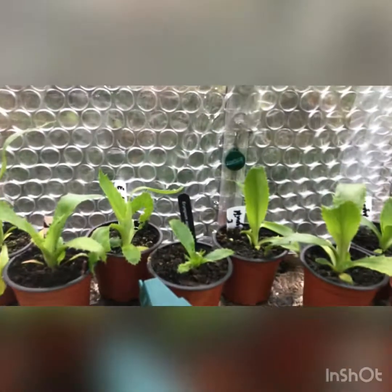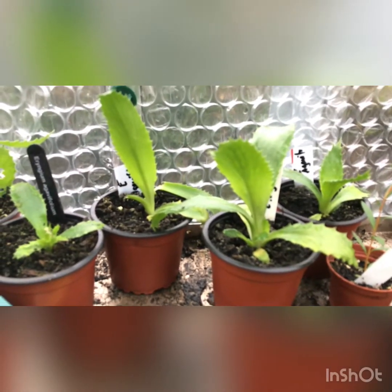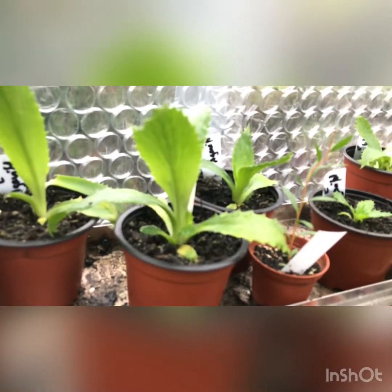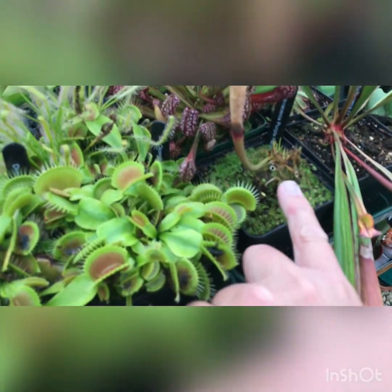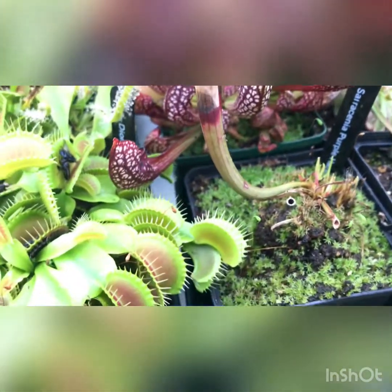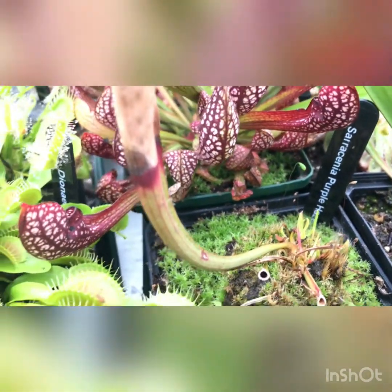There are a few seedlings along here — the name escapes me, something agavifolium, I think Eryngium agavifolium. I bought some seeds over the summer, grew them all on, and they seem to be growing very well. My carnivorous plants are doing really well too. The only one that isn't is the Sarracenia 'Purple Haze' — that's the only pitcher it has produced all summer. There might be some baby ones coming through so I'm not going to ditch it; hopefully it's just sulking this year.